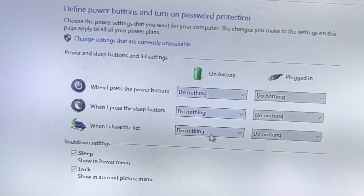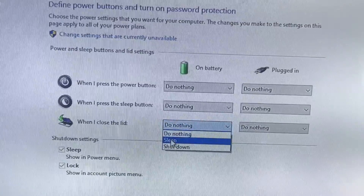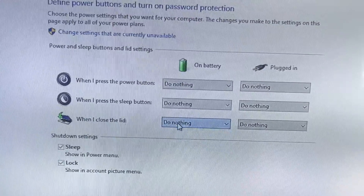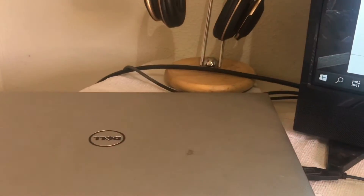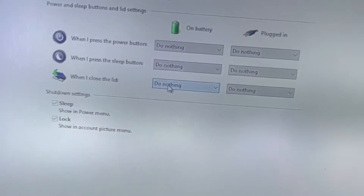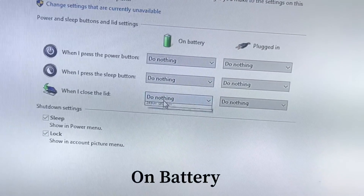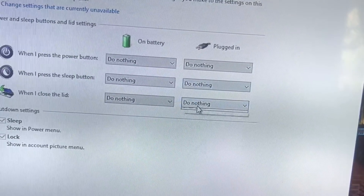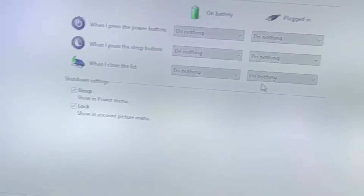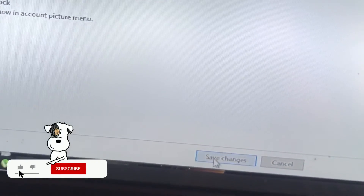Right here you can see that when closing the lid it is set to 'Do nothing.' The options are Sleep, Shutdown, or Do Nothing. In this case I want it to do nothing because I want my lid to remain closed so it doesn't bug me when I'm using my laptop. On battery I set 'Do nothing,' and plugged in you can also put it as 'Do nothing.' Whenever you close the lid it will remain functional on the laptop. Then save your changes.